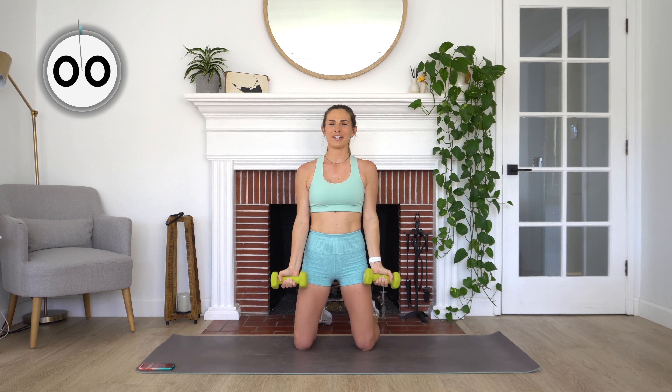We've got three more seconds. Keep breathing and rest.